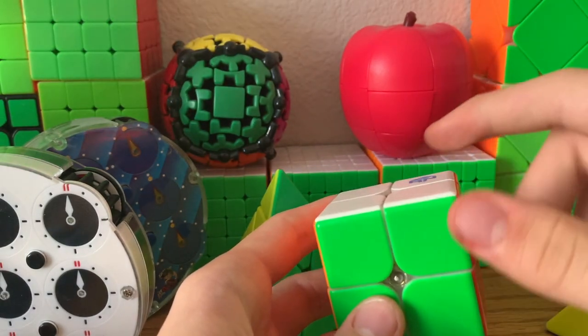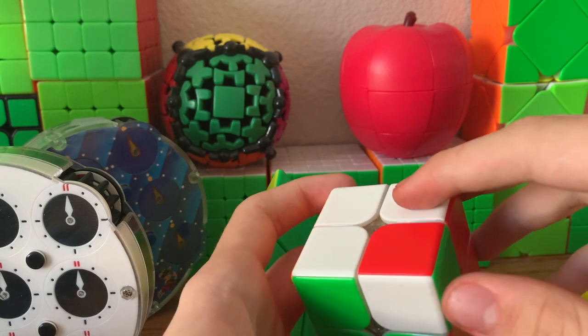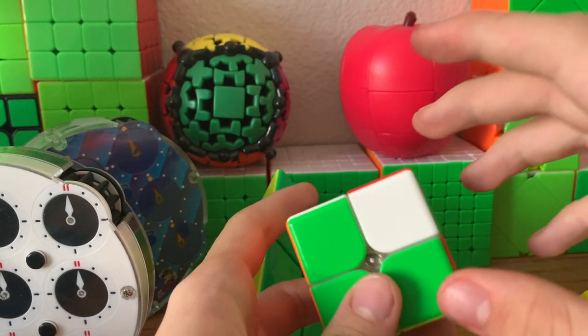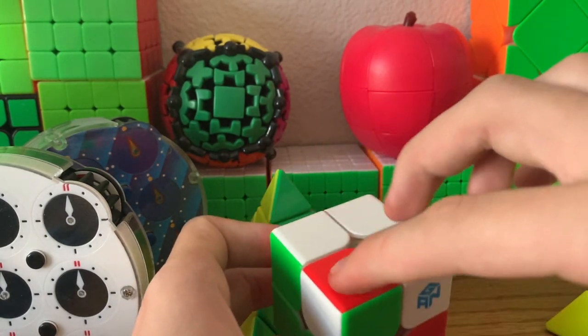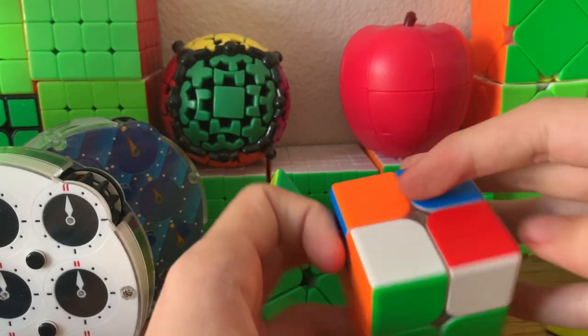Next up we have our first unsolvable state, which is a corner twist on a 2x2. A corner twist is basically when the sum of the corners is not divisible by 3. Here is a corner twist, and if we twist another corner, it will still be a corner twist. But if we twist a third corner, this is actually solvable.